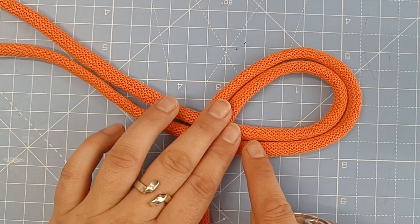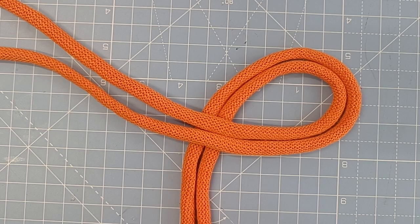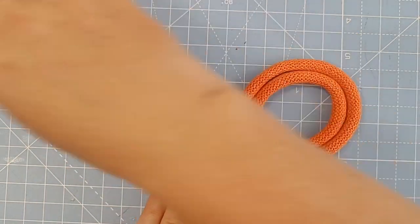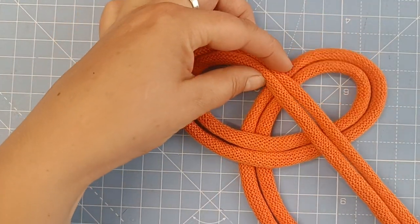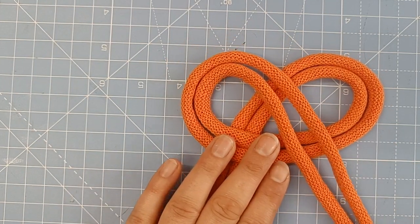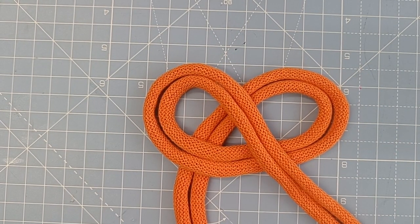Try not to make the circles too huge as well, otherwise it just makes life a little bit difficult afterwards when you're trying to close it all up to make it look beautiful. So we're going to turn that little fishy into a little pretzel. We're going to take that left-hand one and bring it over to the right-hand side, keeping everything quite small — about the size of the necklace it will ultimately be.